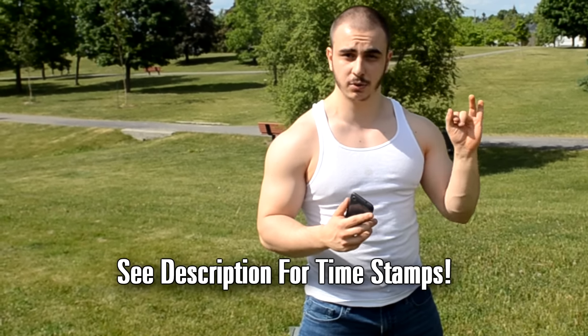This is Alex from AlphaDestiny, and I welcome you to an insane sandbag workout. If you don't have access to weights, or you're just looking to do some extra GPP work, this workout right here will revolutionize your training. It's absolutely killer.